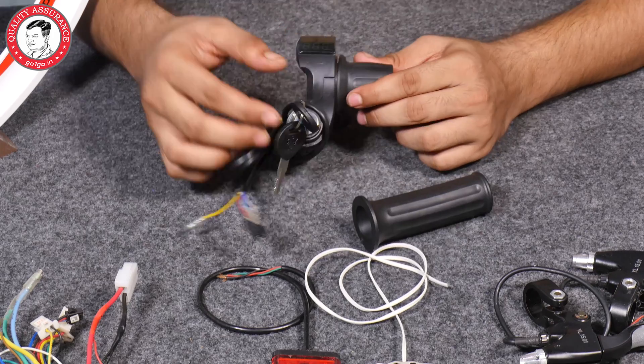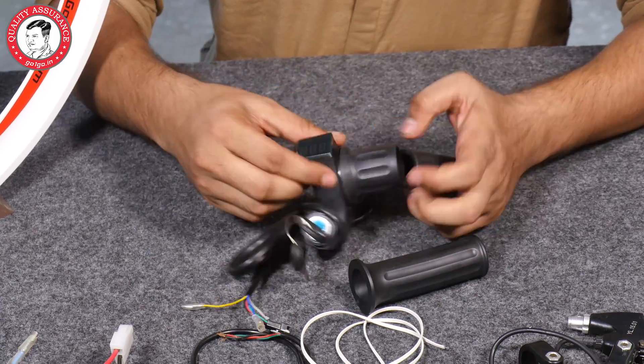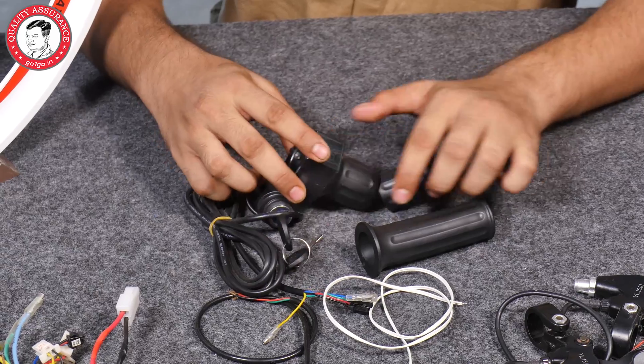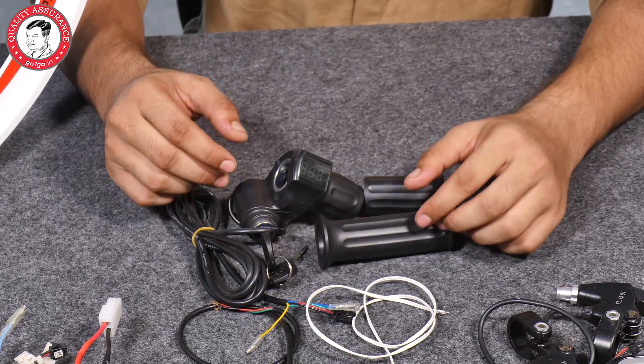After that, you get the throttle with display. You get a voltage display and throttle for riding. It comes with a good quality grip.